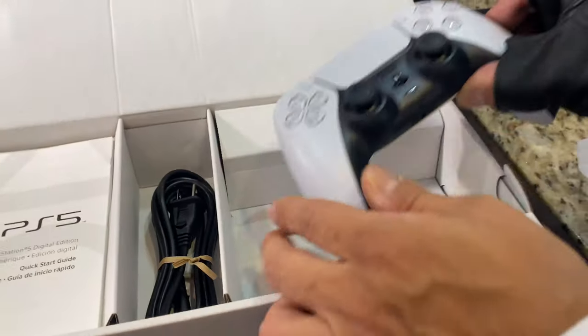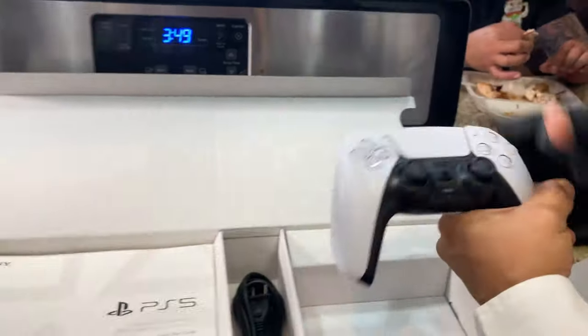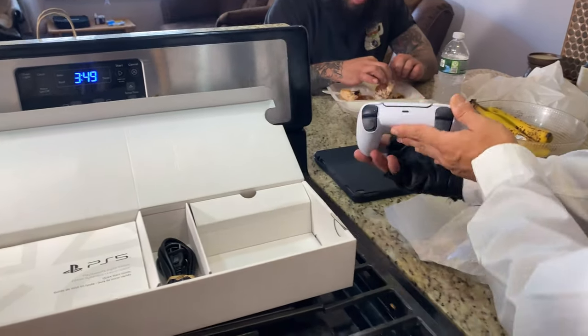Oh my God, look at this beautiful controller. Look at this — I can't touch it, I got greasy hands. Look at this — you can't touch it, but look. That is an impressive controller, ladies and gentlemen.